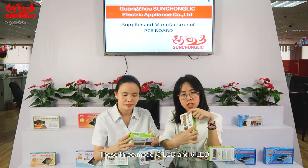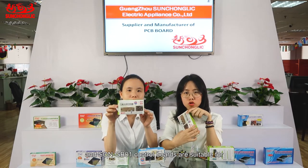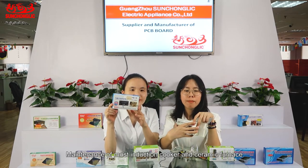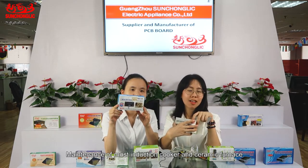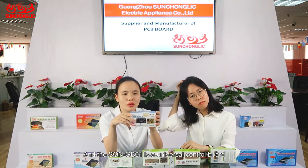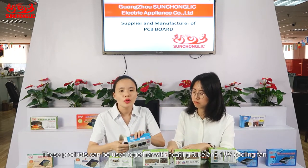These three models — 5 LED, 6 LED, and the SOM GB01 control boards — are suitable for maintenance of most induction cookers. The SOM GB01 is the universal control board. This product can be used together with the heating tube and the 18-volt cooling fan.